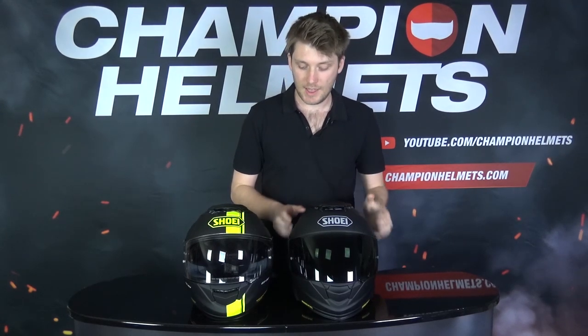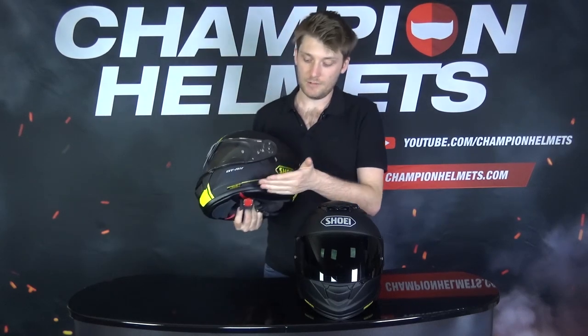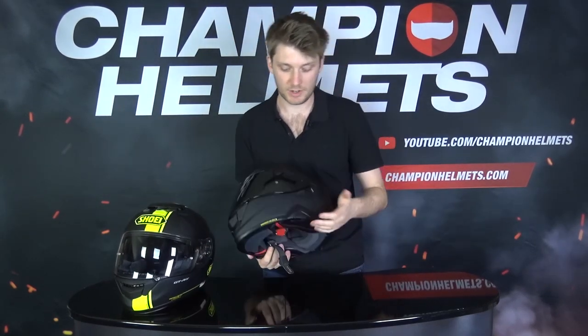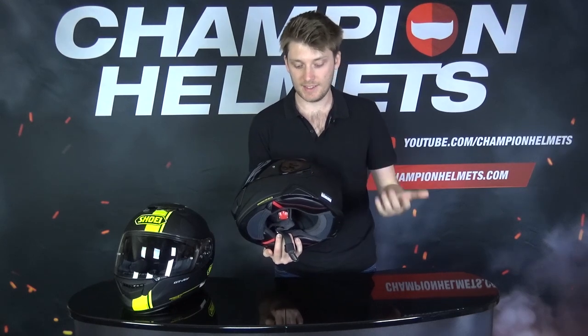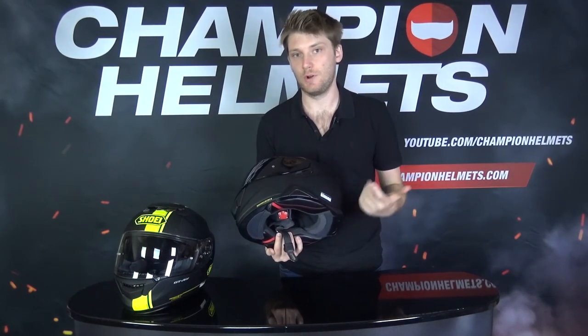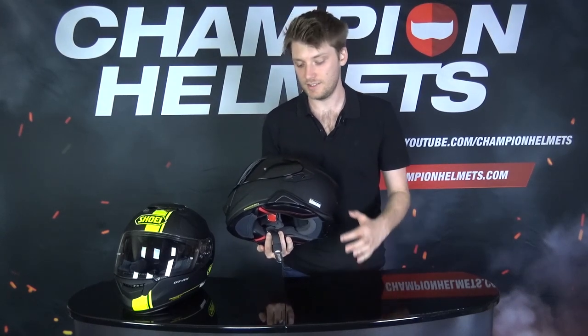The internal sun visor drops down a little bit lower on the GT Air 2 and can also be locked into different positions. Then there's the Senna system — the GT Air original has nothing on the side, so you can fit any communication system onto it. The GT Air 2 is specially prepared for the Senna SRL 2, making it more aerodynamic, though the disadvantage is that it's not as easy to place a third-party system onto it.